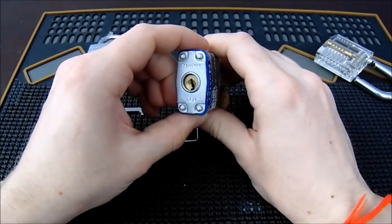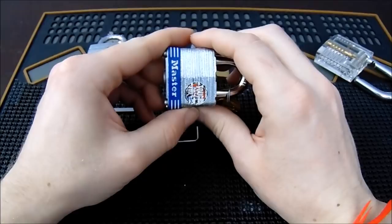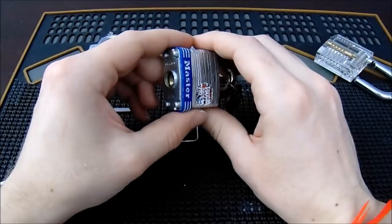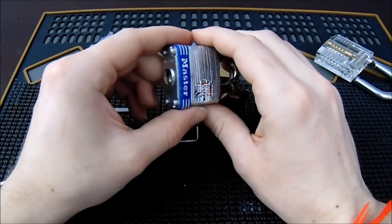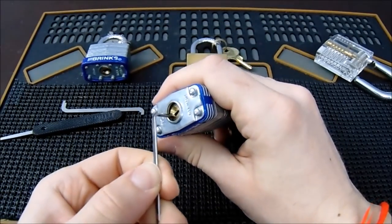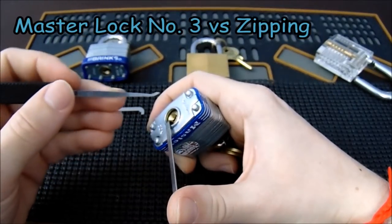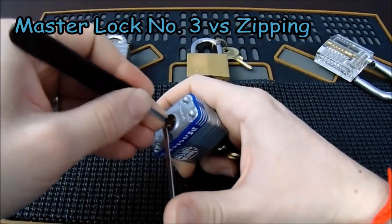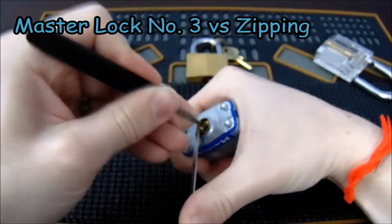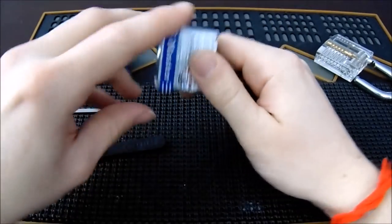The next lock is the Master Lock model number three — the quintessential starter lock. As you progress, you'll learn that Master Lock is typically pretty easy to open and offers little pick resistance. One of the easiest ways to get it open is just by zipping it: apply light bottom-of-the-keyway tension, put your hook in the back, and pull it out quickly. Within a couple of tries you can get this lock open very consistently.